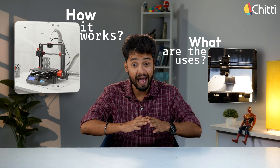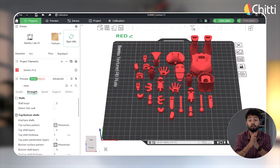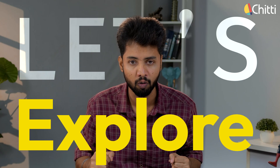Hi everyone, today we are diving into the world of 3D printing — how it works, what are the uses of it, and the unbelievable things it can create. In today's video, we'll be discussing the uses of a 3D printer, and trust me, it will shock you. Come on, let's explore.